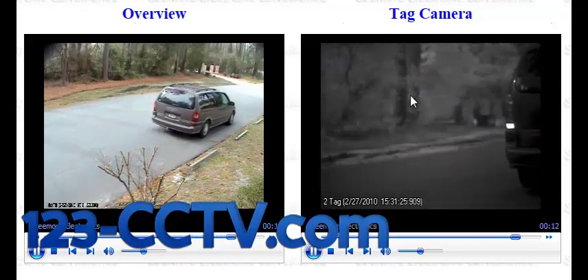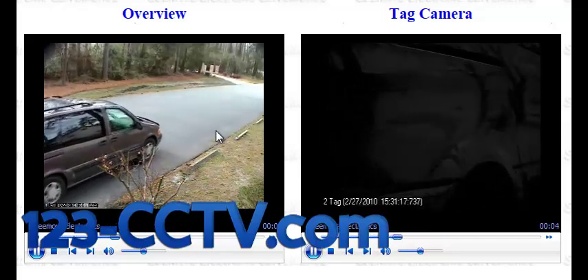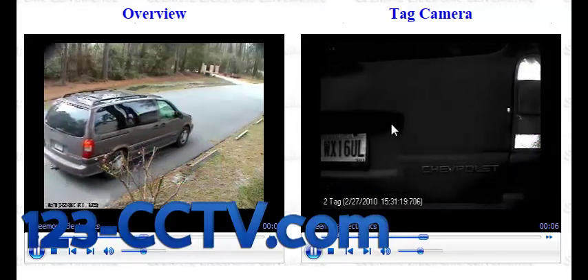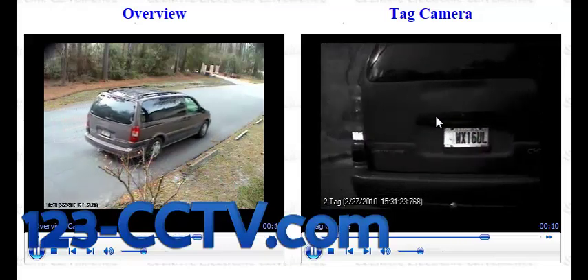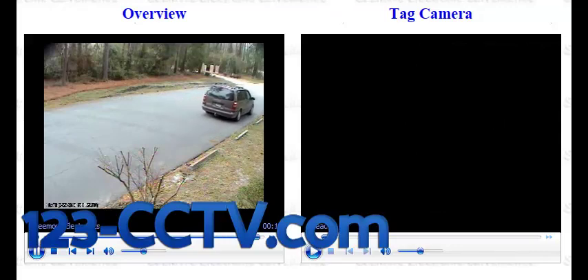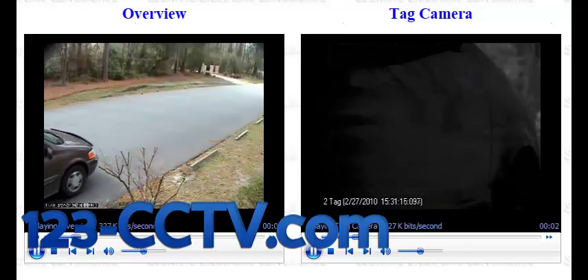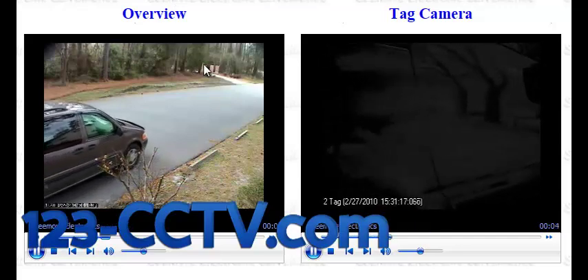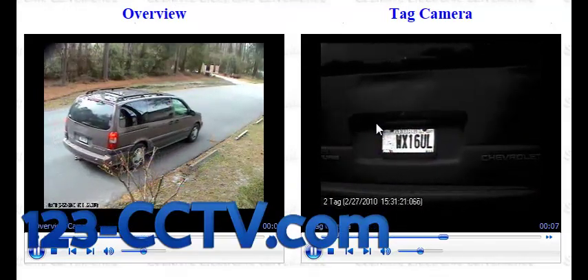You'll notice that the video on the right hand side is very dark while on the left hand side it's actually daylight out there. Plate cameras are supposed to do this — the video captured by the camera is going to be much darker than the lighting situation out there. In daytime, your tag capture camera is going to see basically darkness, and the plate is going to appear vibrant like this.